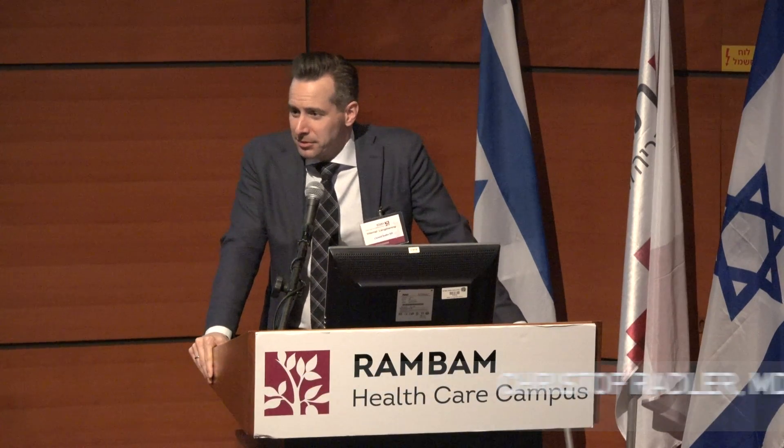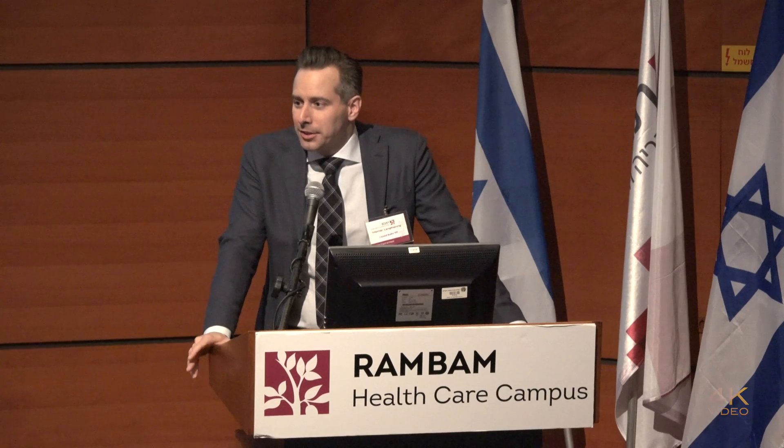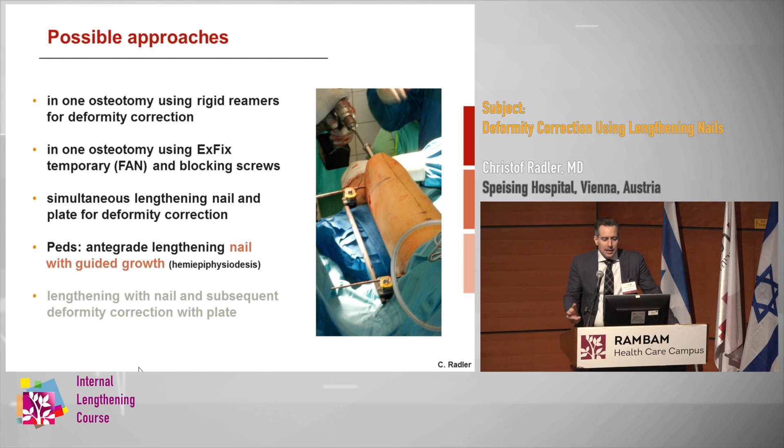I'm going to talk about deformity correction using lengthening nails. We've heard that we are really changing from frames to lengthening nails. There are quite a lot of patients that can go well with pure lengthening, but in many patients we do have some varus and valgus deformity that we want to address at the same time, and so we have a couple of possible approaches to do so.